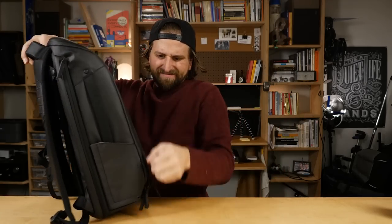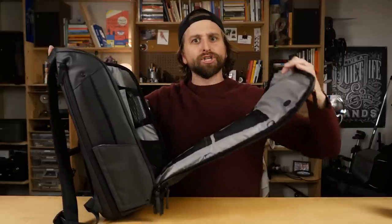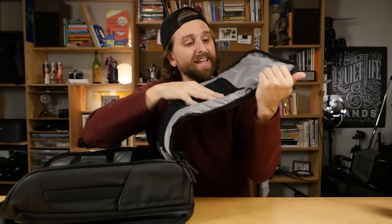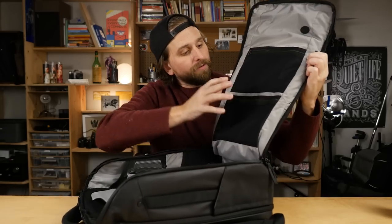You can see what it's like to open it all the way — it opens completely, like a clamshell. Now, remember that quick access pocket with the cord pass-through — here it is. You can put your power bank right in the main compartment and thread a cord up through that hole into the quick access pocket to charge your phone on the go. Then on this side of the main compartment there are two mesh pockets — lots of organization.